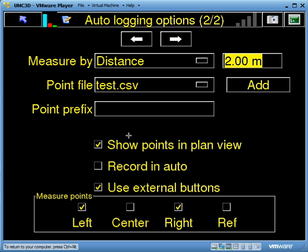In Show Points in Plan View, I want to tick that on so I can see the points that it's recording. I'll also use what we call the external buttons — this allows us to use some external switches on the grader, dozer, or excavator to turn logging on and off. In my case I'm going to tell it I want to record the left-hand side and the right-hand side of the blade. You can also choose center or your blade reference point.